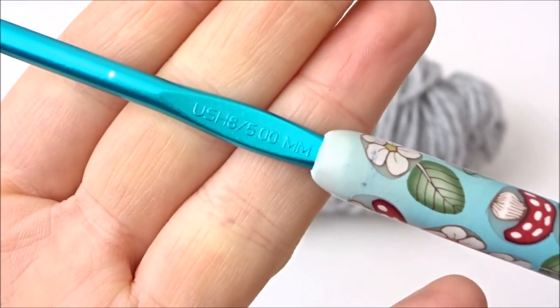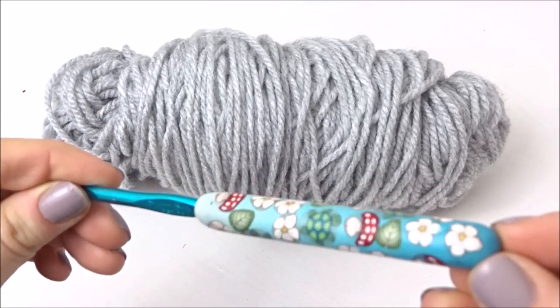For this video you're going to need your wool. I'm going to use a slightly chunky wool and a 5mm crochet hook.